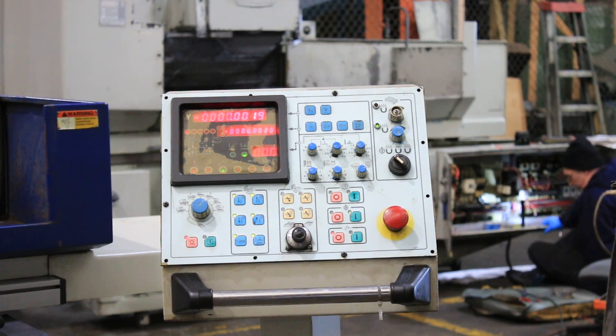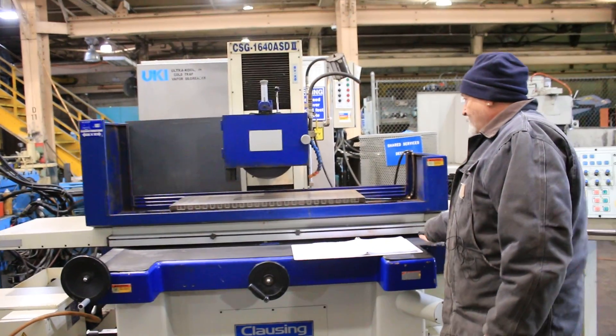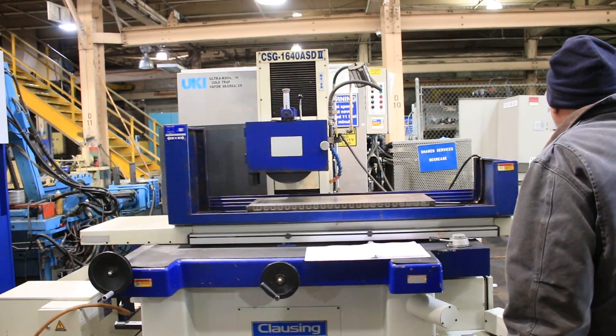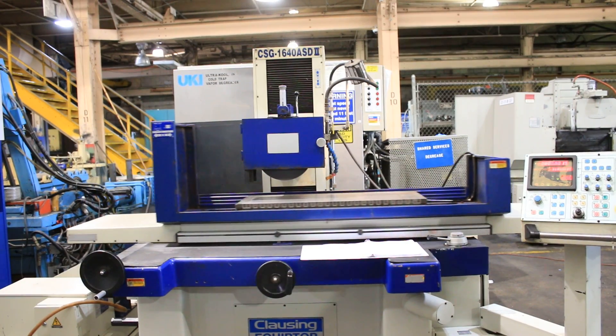The machine is currently wired for 440 volts. I'll go ahead and start it. When I get the saddle going, I'll go into one of the modes that use the saddle. Now you have the saddle turning.